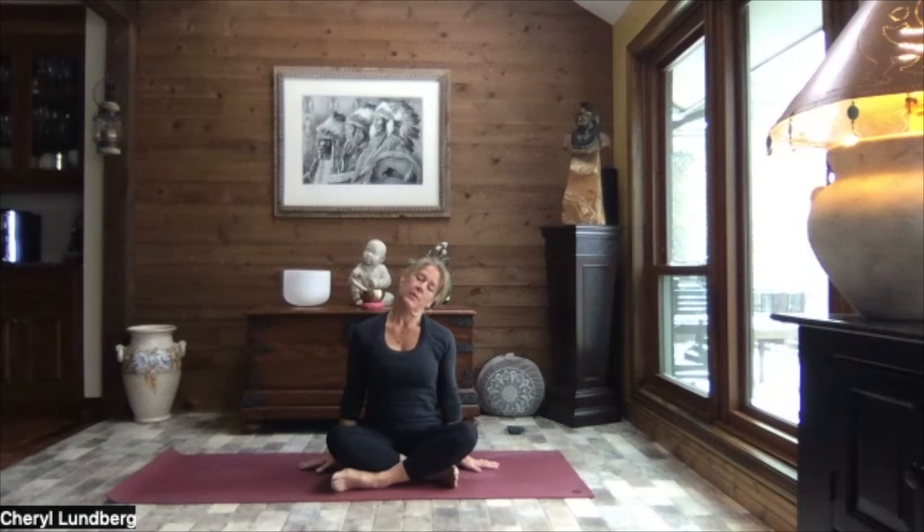Press your left palm down towards the ground. Close your eyes, relax your jaw. Big, full, deep breath. Inhale, head up nice and tall. And as you exhale, lean your head to the left, left ear over the left shoulder.